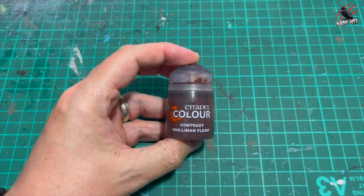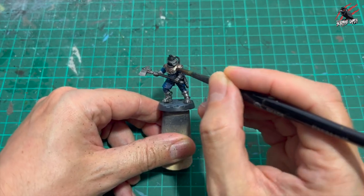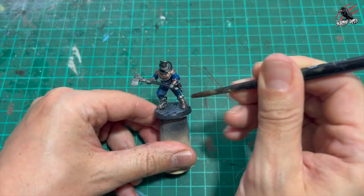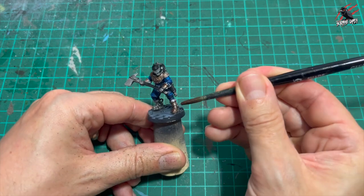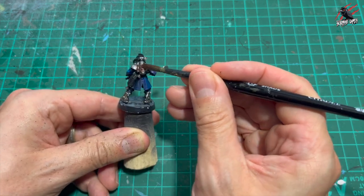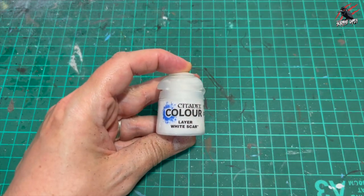Then I took some contrast Guilliman Flesh - make sure the Nuln Oil is dry first - and I'm going to use Guilliman Flesh on the other parts of the metal. This is great for giving a kind of bronze aged look and works really nicely. I'm not putting too much on my brush and I'm not giving a complete coat all over the areas - I don't mind if I miss little dots here and there because that all adds to the effect - but I try to put a little bit of extra paint on the more detailed parts with more texture.